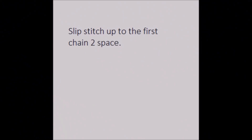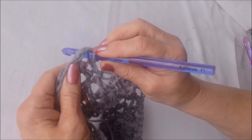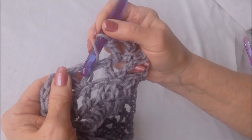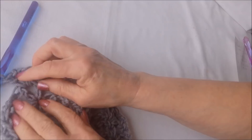Turn your work. Slip stitch up to the first chain two space — one, two, three, four, five — double crochet in that same chain two space. In each chain two space around, make a V stitch: double crochet, chain two, and double crochet. You'll be making a V stitch in the V stitch from the previous row.